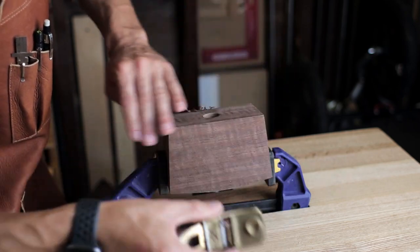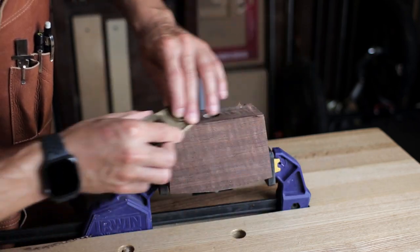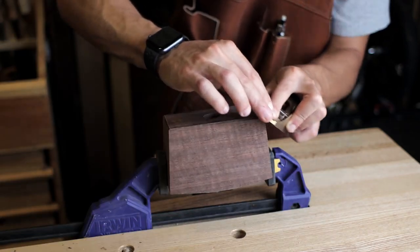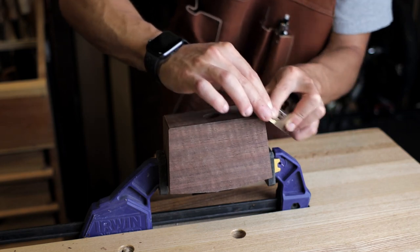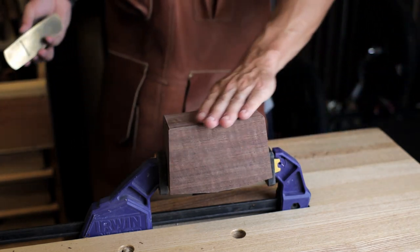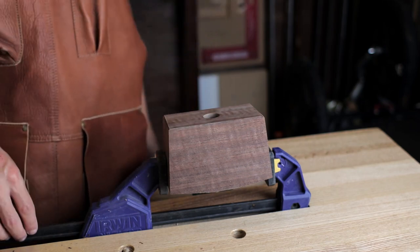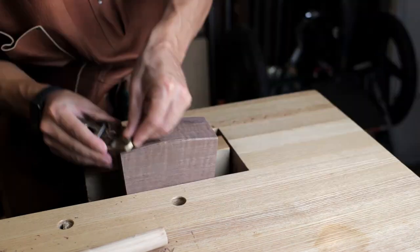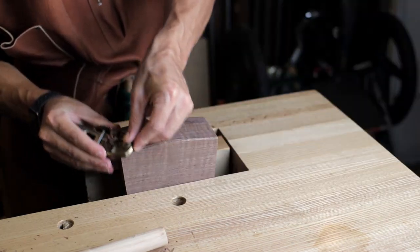A little bit of shaping to the head — just some chamfers on the corners to soften them up a little bit. Not really necessary, but it looks good, and I love doing this. I have a little video about it actually, so I'll link that up too. It's just fun to break out the block plane and do some chamfers.